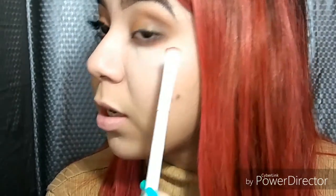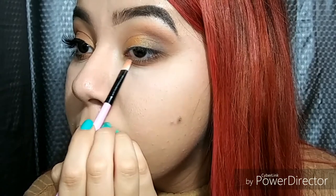You kind of want to connect what's here to here so it won't look uneven. Now I'm going back in with the gold shade and my little brush, putting it right here under the eye.